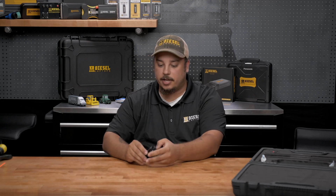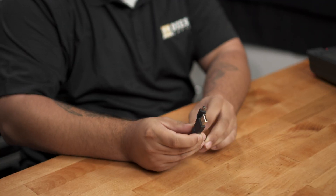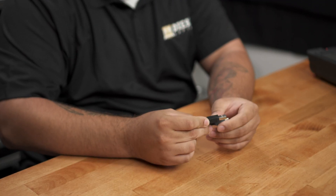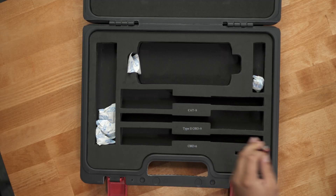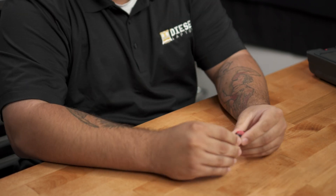You'll also receive a USB cord. This is going to allow you to connect the scanner to a laptop when you need to do updates or pull things off of the memory stick. We also have a memory card adapter, which allows you to pull the memory card out, stick it in here, and plug it into a USB drive to check out the memory on the scanner that way.